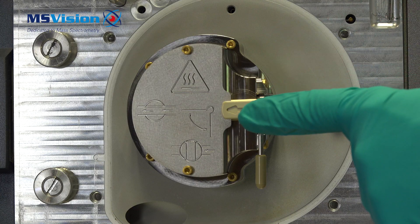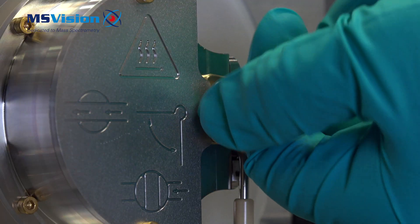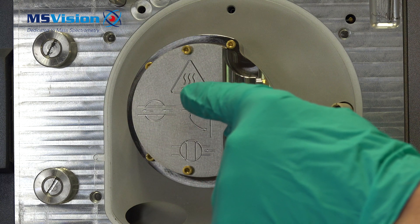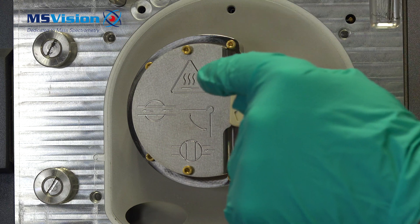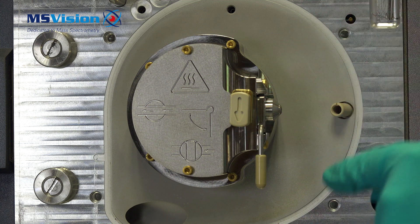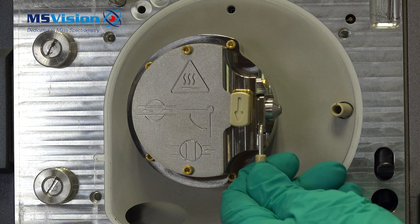Remove by lifting up, then pulling towards you. Assuming the system is under vacuum, close the isolation valve first. Note that the source might be hot — typically around 150 degrees. This does not matter when your system is vented. When the valve is closed to vacuum, we can proceed.